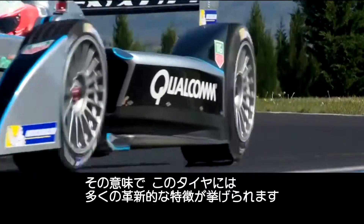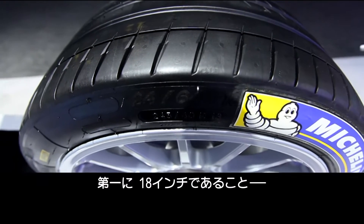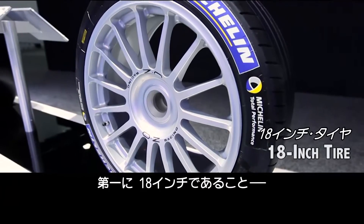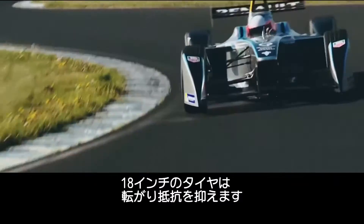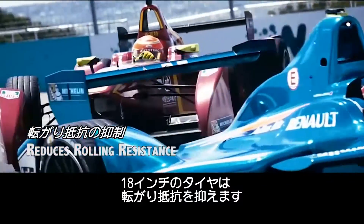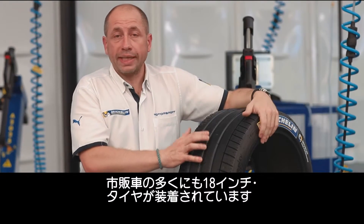That's why this tire has got a lot of innovations inside. First, it's an 18-inch tire, which is a revolution for a one single spec championship. 18-inch means that we will reduce the rolling resistance, and there are a lot of normal cars running with 18-inch tires.